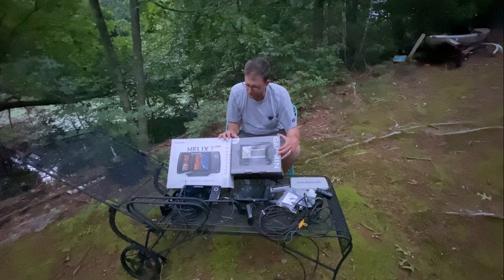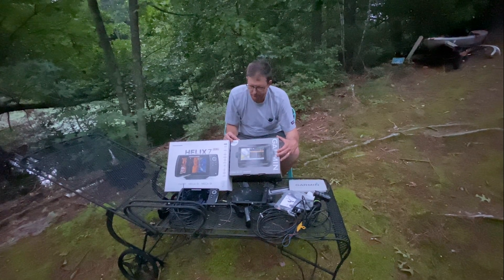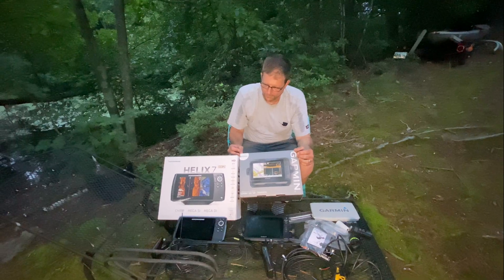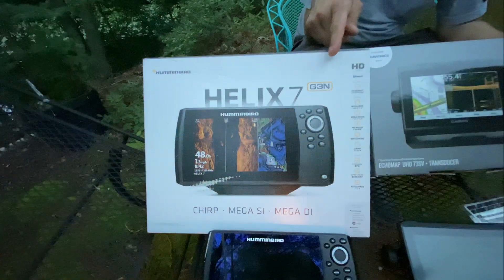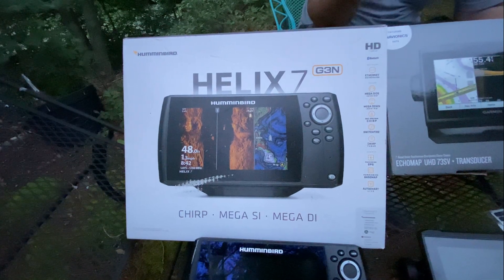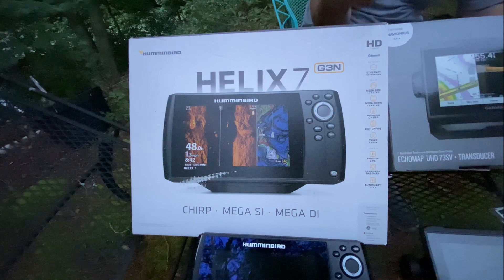I would say these two models are the most popular ones. You have the 7-inch, you have all you need — the side imaging, mega side imaging, or UHD. Michael, what do you think? What feature do you like on the Helix 7? One feature I like is that you can hook this up to your Bluetooth on your phone, so you don't have to constantly be looking at your phone if you're fishing. If you're texting with somebody, you can receive and send texts from the unit.